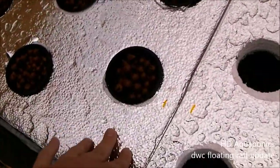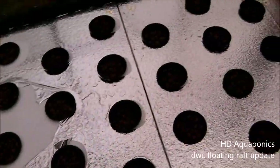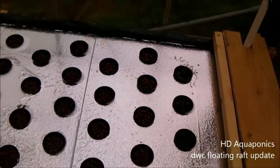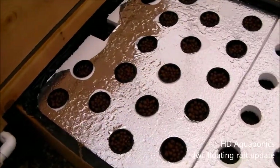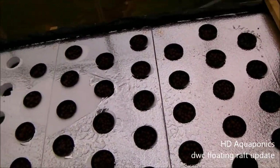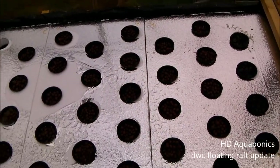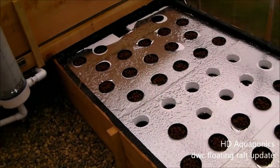These are actually split up into separate rafts, so if we ever want to put in different rafts we can just measure these out and replace the tile as needed. There are 15 cups per raft — 18 in this one. Hopefully, once we get a rotation down, we'll be able to harvest at least 15 heads of lettuce every week or every two weeks, just depending on how well they grow. I'll keep you guys updated on the progress.